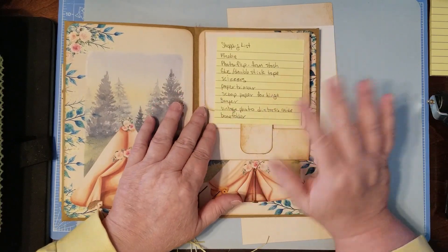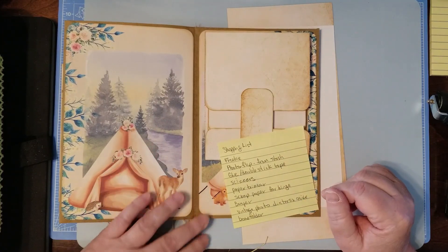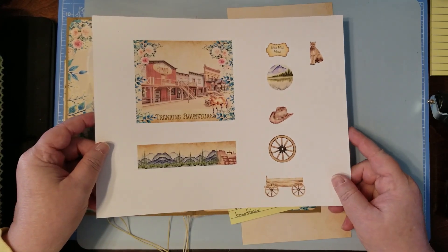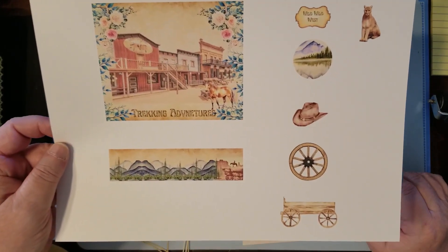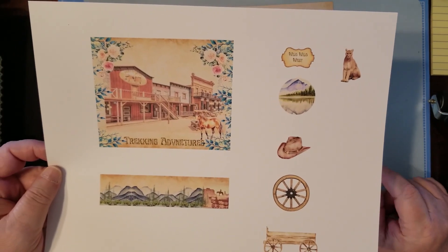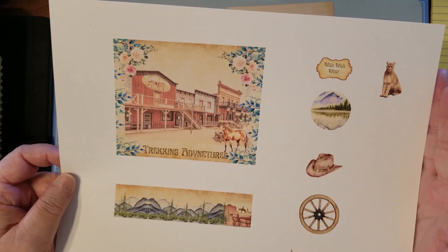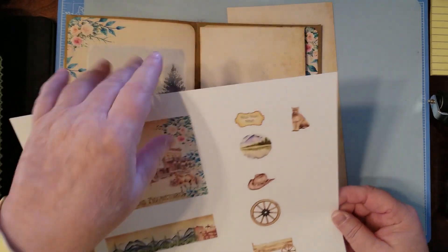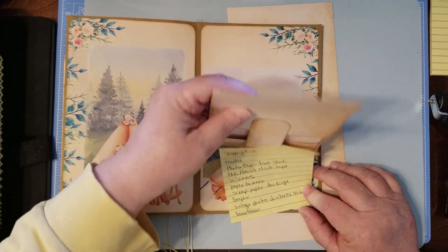You don't have to read my writing — that's just for me. This is your shopping list; all this will be down in the description box below. You'll need your freebie, which is right here. We're going to put a photo flip in today. I made these things to decorate the photo flip with, and your photo flip should be in your stash.